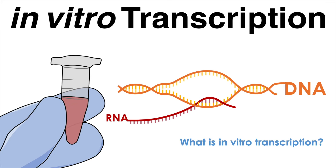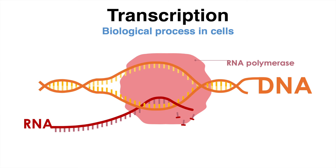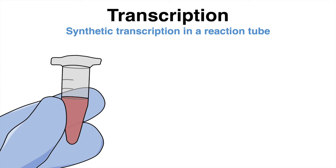What is in vitro transcription and how does it work? During transcription, a segment of DNA is used as a template to produce a complementary RNA molecule. This fundamental biological process usually occurs within cells but can also be recapitulated in a reaction tube.